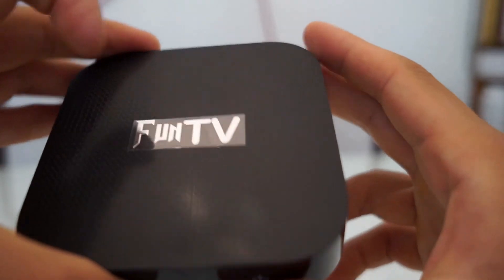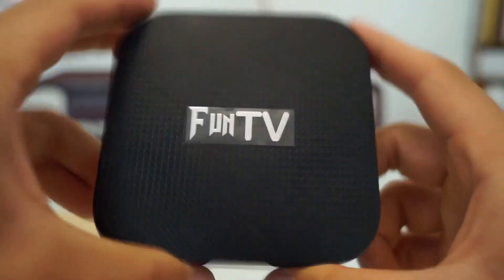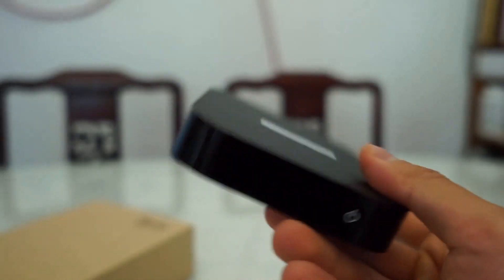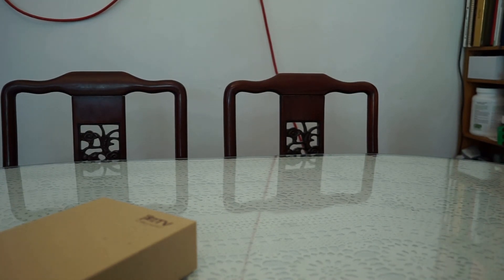The front does have a power button, which is clicky. That's the front of the TV box. Size-wise, compared to other boxes, it's about the same dimension — almost identical physical look.